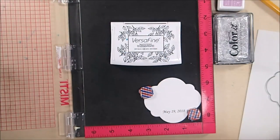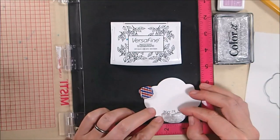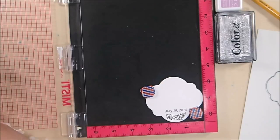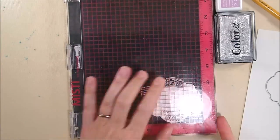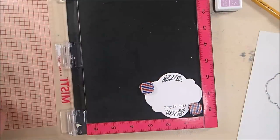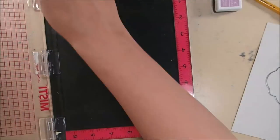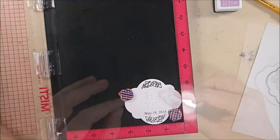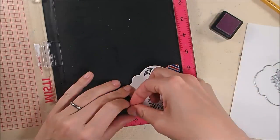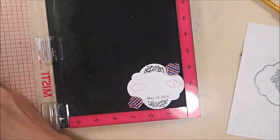Now I'm going to decorate the label using the beautiful stamps in the Moda scrap wedding stamp set — there are some flowers, Mr. and Mrs., and a couple of different save the dates. I'm using one of the save the dates as well as these little floral bunches and a couple of hearts. The floral bunches seem sized specifically to fit in this label, and I'm using VersaFine onyx black ink. The save the date stamp is stamped in silver pigment ink, and the two hearts are stamped in Gina K Designs lovely lavender ink. Using my Misti allowed me to stamp these things twice and get really good coverage.